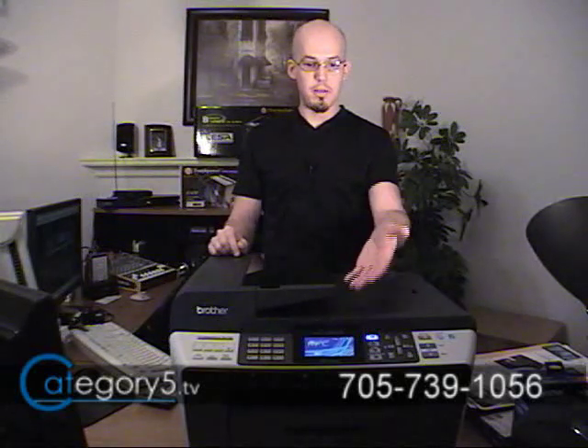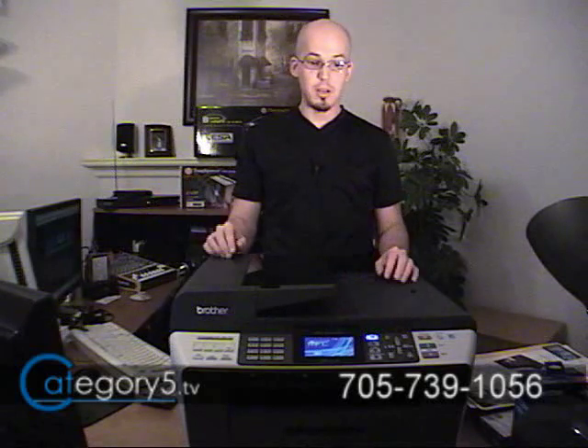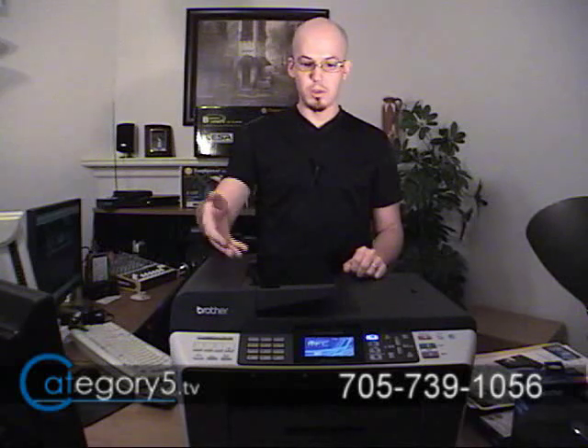Everything is done right through the on-screen display. For example, when setting up your wireless networking, it's so easy just to answer the questions — Brother has thought up an intuitive interface. We're able to use this system without connecting it to the computer at all to get it on the wireless network. Everything's done right through the screen. And using the phone dial pad, we're able to enter information like a keyboard and use the fax machine for incoming and outgoing faxes.